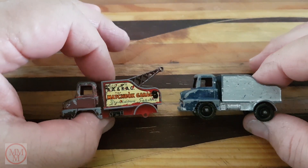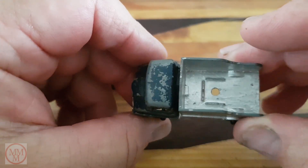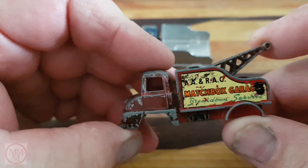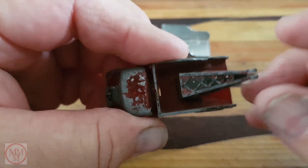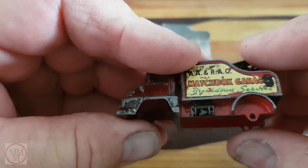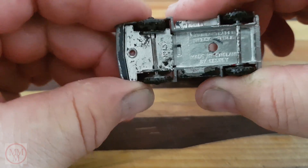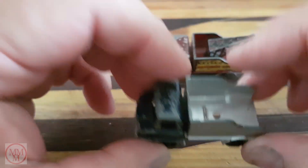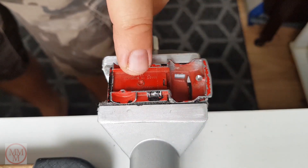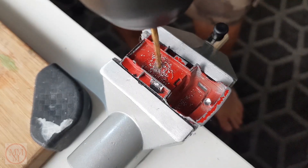I have two of these models — one red and one blue — and I'm contemplating which one to do up. The blue one has no crane jib but is painted, while the red one has a crane jib but no wheels. I'm tending towards the blue model because it has the original base, wheels, and rivet, so for a change I'm going to leave that rivet in.